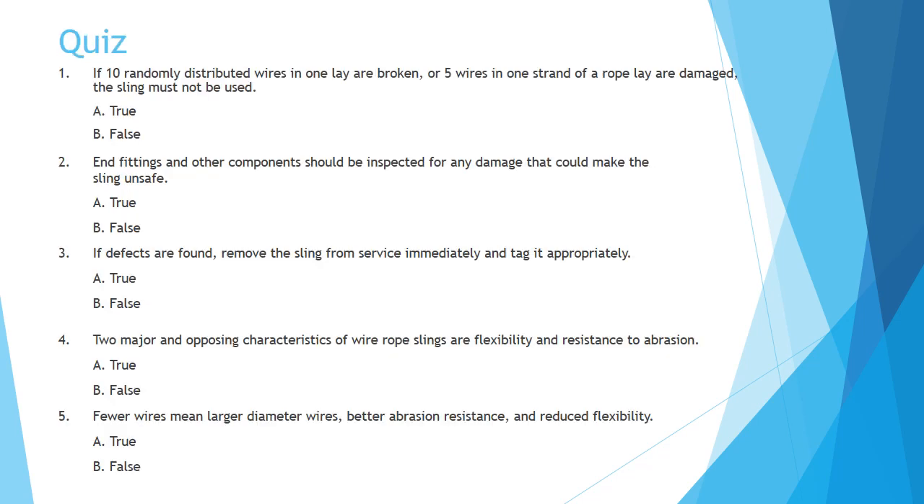Quiz. Question one: If ten randomly distributed wires in one layer are broken, or five wires in one strand of a rope layer are damaged, the sling must not be used. A: true, B: false. Question two: End fittings and other components should be inspected for any damage that could make the sling unsafe. A: true, B: false. Question three: If defects are found, remove the sling from service immediately and tag it appropriately. A: true, B: false.